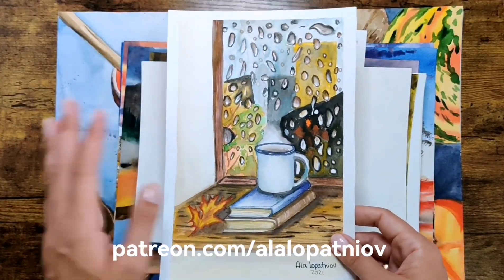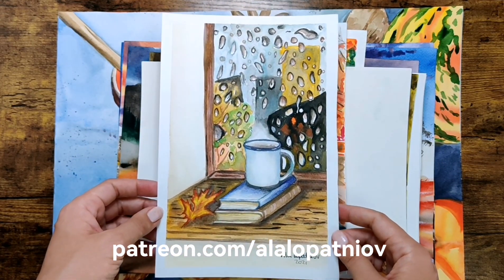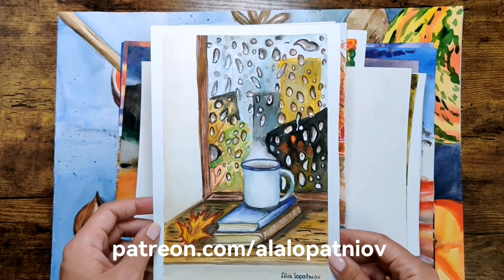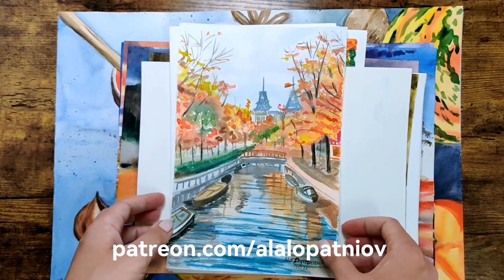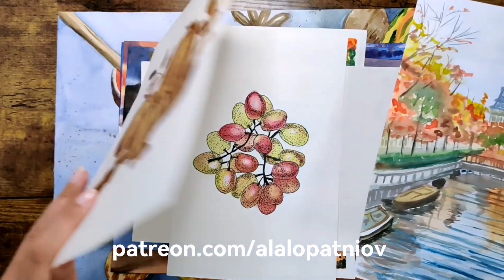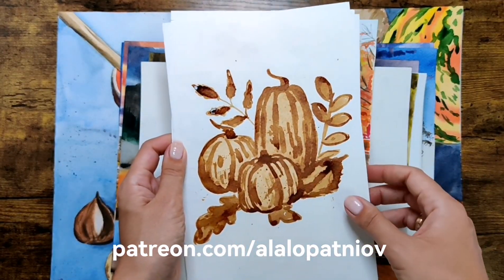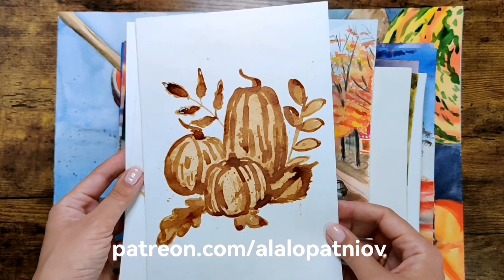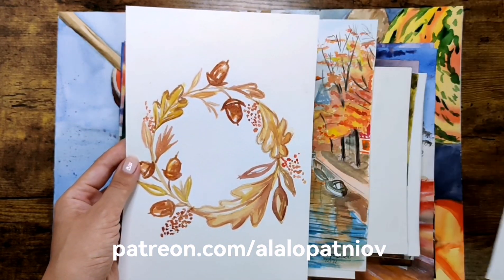For example, when it comes to rainy days, you can represent the rain by the window. You can also paint some leaves, some books, some cups with tea or coffee. I also decided to share a work I did with the coffee medium — so you can experiment not only with watercolors but also paint with coffee medium to create these beautiful pumpkins.